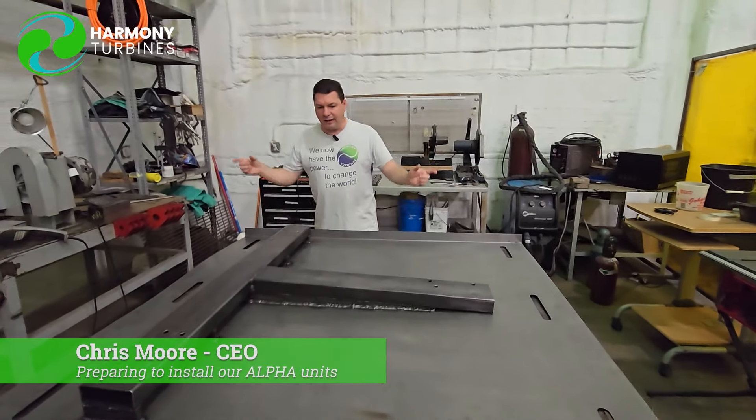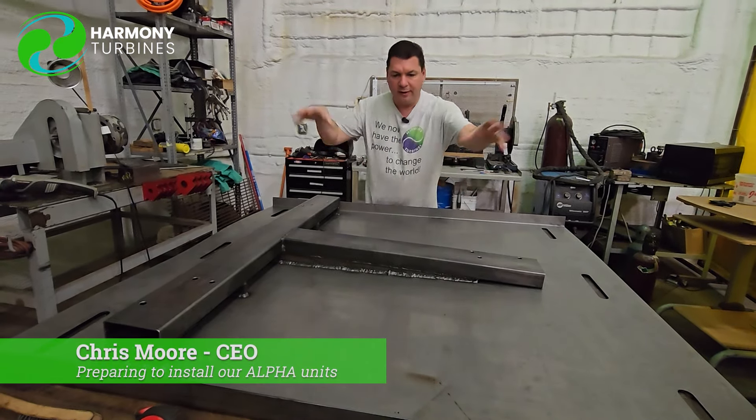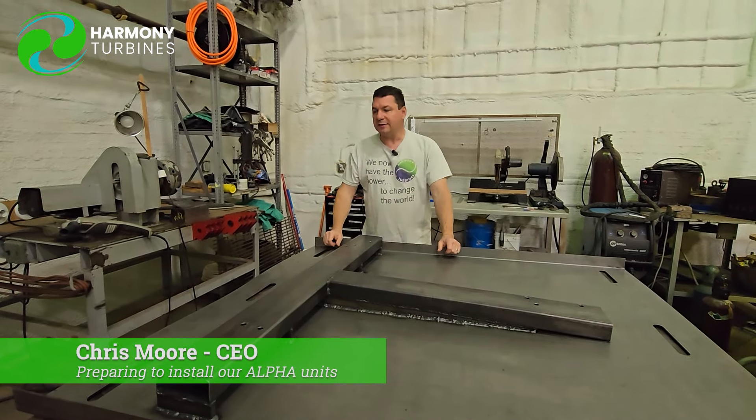This will allow us to very quickly swap out our turbines with these three mounting points here. We would swap out to another turbine when we want to change something or change an entire unit out. We're pretty excited about that.